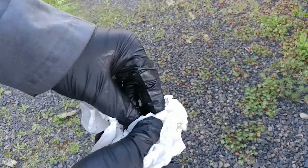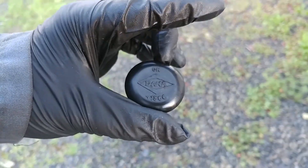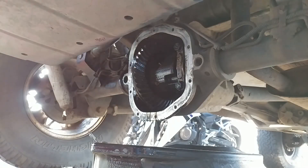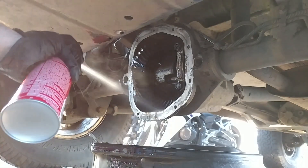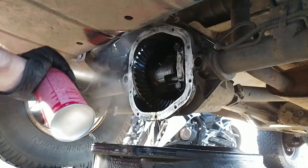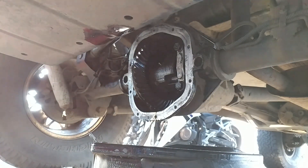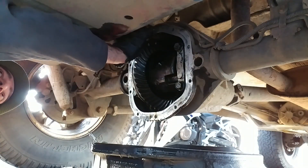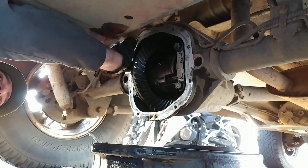Then I sprayed it with brake cleaner one last time and wiped it clean with a paper towel. Before I cleaned it up, I thought the rubber fill plug was due to be replaced, but now it looks good as new. If you do need a new fill plug, check for a link in the description below. You can also clean out your differential housing with brake cleaner, but it's probably only necessary when the fluid looks especially dirty or hasn't been replaced in a long time like mine. When all that's done draining, clean and prepare the mating surface the same way we did with the differential cover.